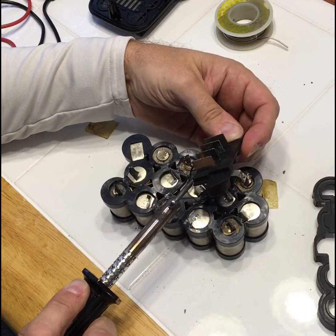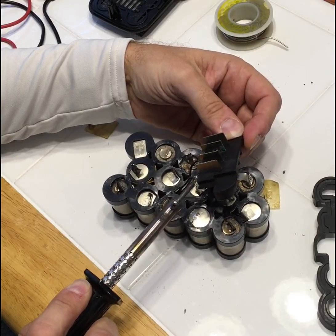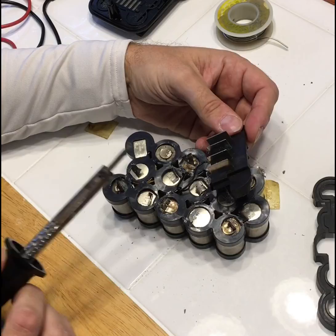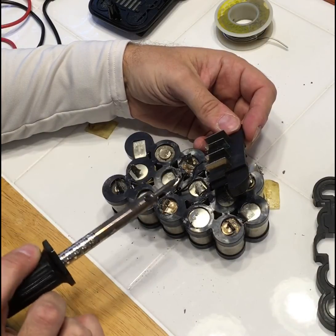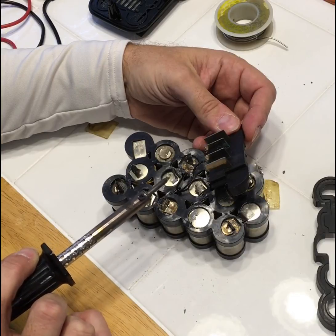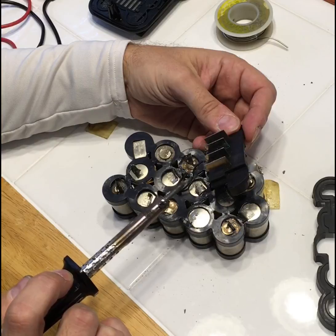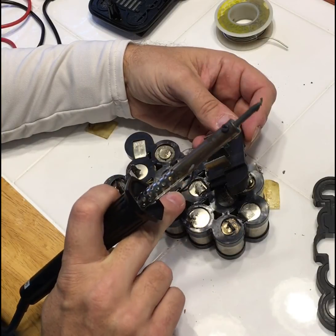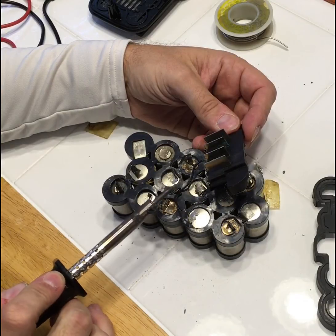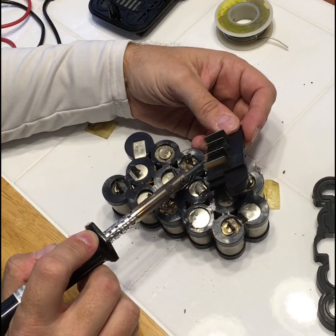My soldering iron is a Harbor Freight special so it doesn't always work as fast as I'd like. There we go — we got one wire unsoldered here. We want to make sure we keep the direction of the wires the same: this wire goes on the far right tab, and the other wire will go on the far left tab when I re-solder later.